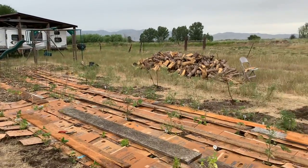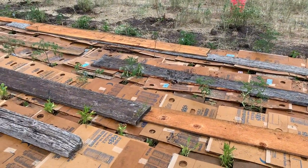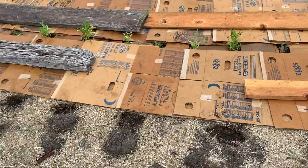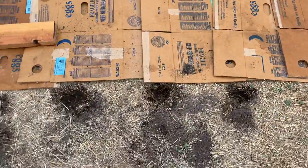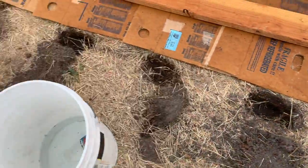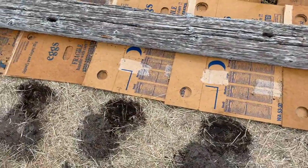I'm doing a no-dig style gardening, so it looks really messy with the boxes, but this is the Charles Dowding style as far as I can see. What I've done is pre-dug my holes here, and the soil is so hard that I put water in and let it soak down, then re-dug the holes so I can get them deep enough to plant in.